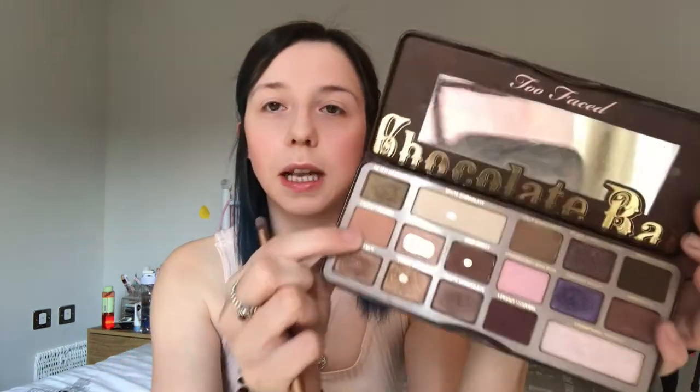I'm going to take the Too Faced Chocolate Bar palette - you all know it, you all love it. For the base I'm going to take the white chocolate shade just to give us something to work with. It's the eyes and the lips that make this look, so this is where we need to focus. Next I'm going in with the Salted Caramel shade - a light brown - and putting that on the outer lids. I find the lighter the hand, the easier it is to build up rather than having too much product.